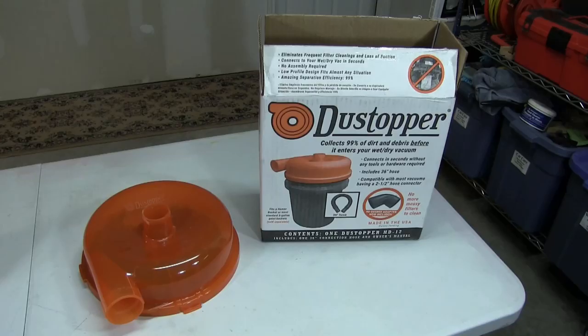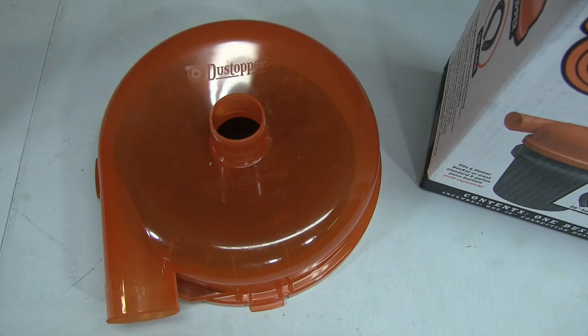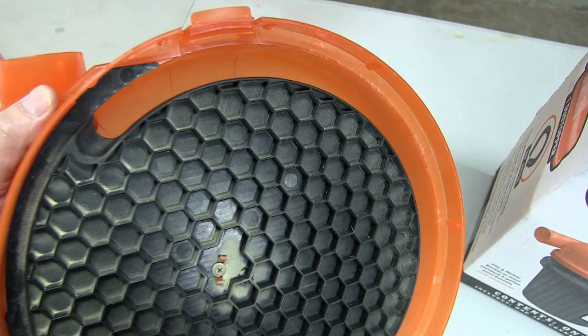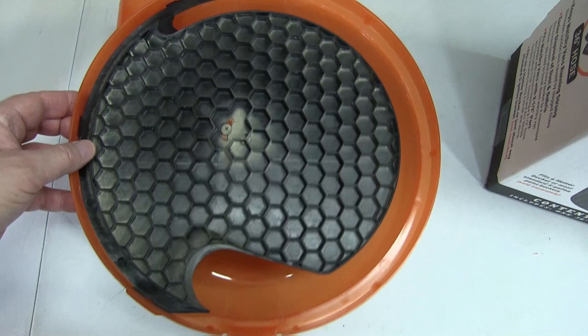Now let's take a closer look at the device itself to see how it works. As you can see it's circular, and as the air is drawn in along with the sawdust it creates the cyclone effect as it's drawn in through that port right there. Then as it comes in it drops down through that slot created all the way around that one side and drops directly into the bucket.